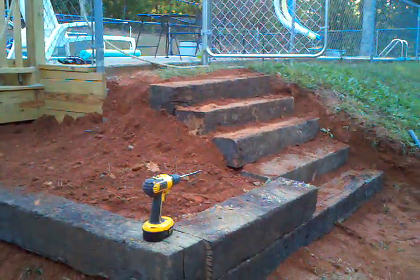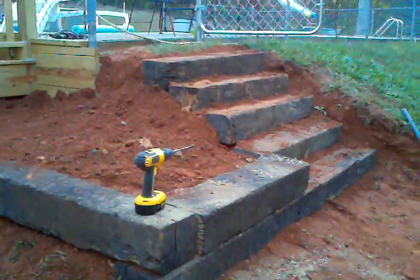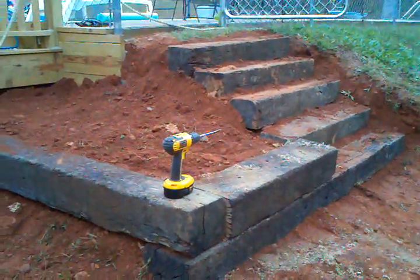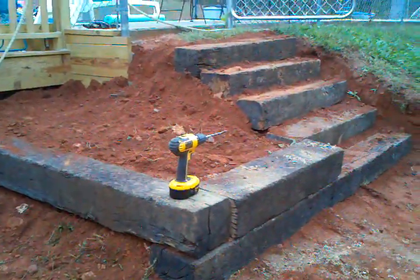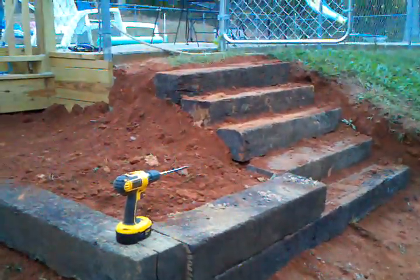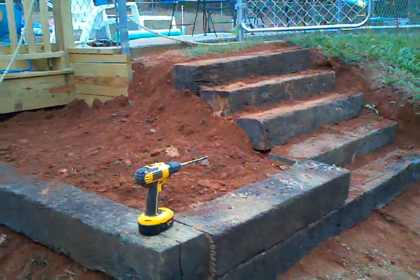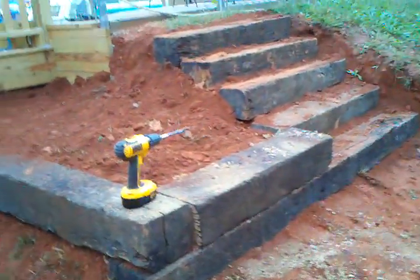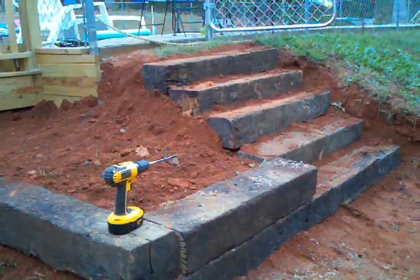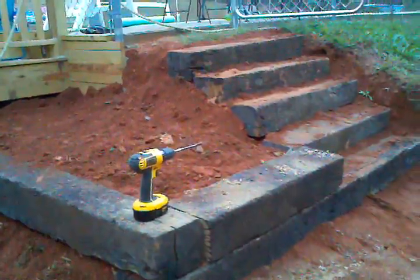That's how you build a set of steps on a hill the cheapest way. They're regularly about $13 a piece at Lowe's, but a lot of them were split or in pretty rough shape, so he gave me most of them for about 75 cents to a dollar. I only paid like a quarter for some of them — so it came out to about four dollars a piece for each eight-foot timber. I did pretty good.